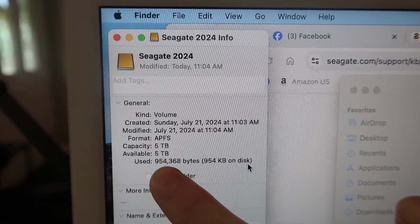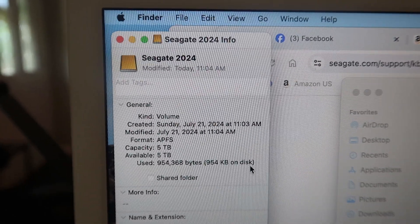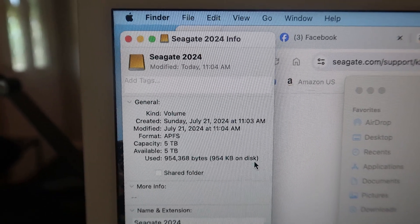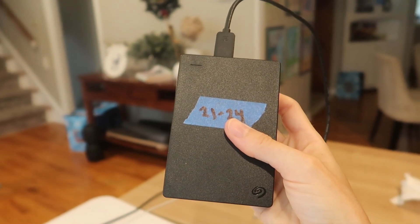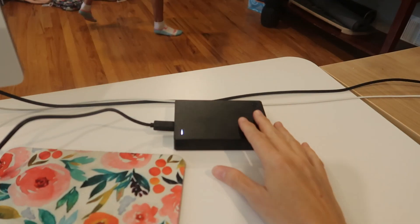It's got almost the complete five terabytes ready to use. Hopefully this will last me another couple of years, just like the first one. That first one didn't fail — it's still amazing. I just filled it up in three years. So here we go, ready to start using this one.